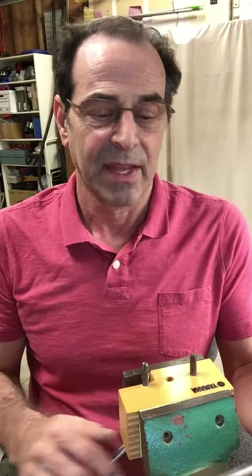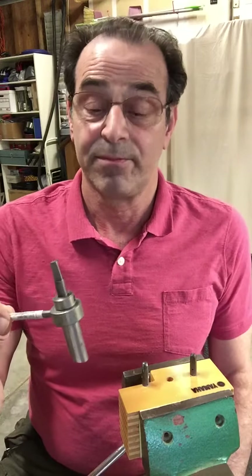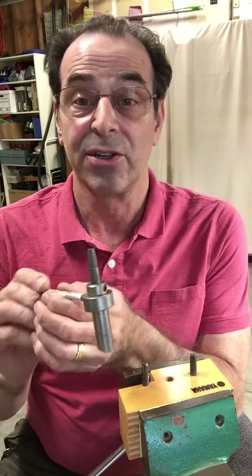I'm Larry Lobel, registered piano technician, and I want to show you this wonderful tool for stringing pianos that I bought about 15 years ago.